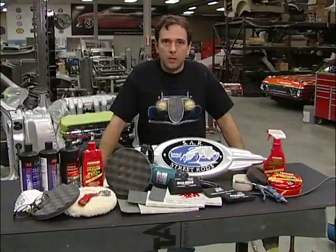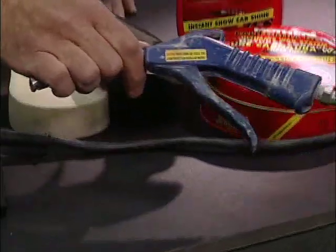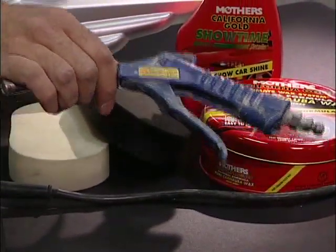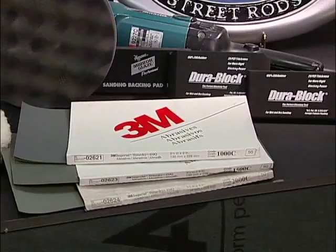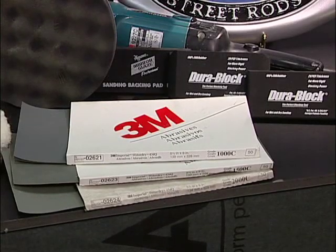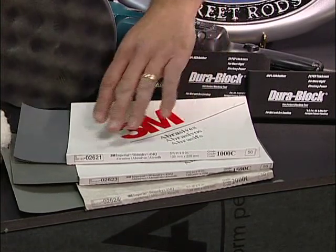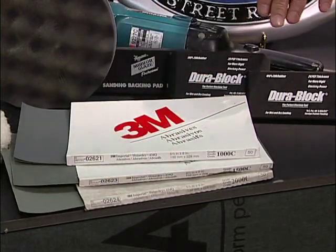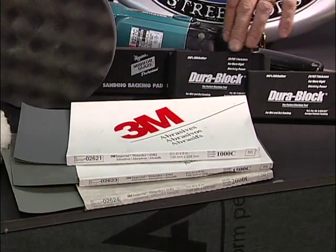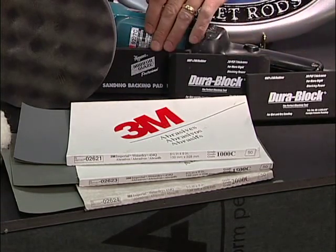Before we get started, I'm going to show you all the products that we're going to use. Between processes, I always use an air gun and blow off the surface and clean it before the next step. In the first segment, I'm going to demonstrate color sanding. We're going to use 3M sandpaper in 1,000 grit, 1,500 grit, and 2,000 grit. We'll be using our sanding blocks from DuraBlock, Medium-Hard, and a Meguiar Soft Pad.